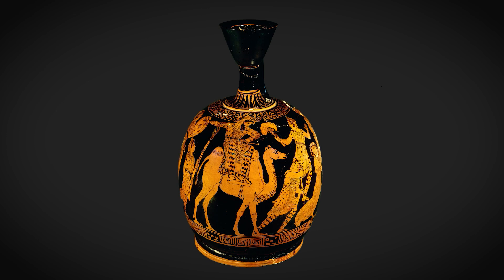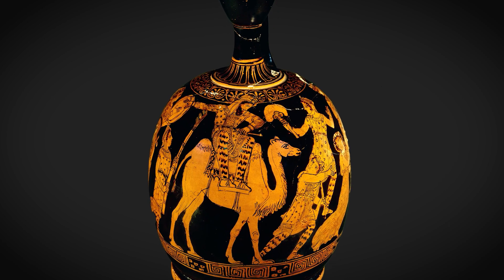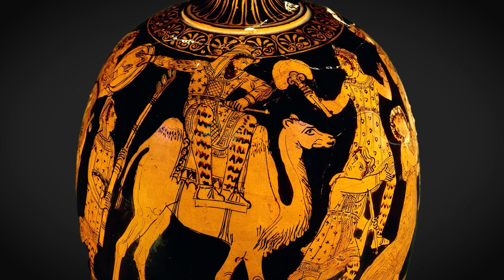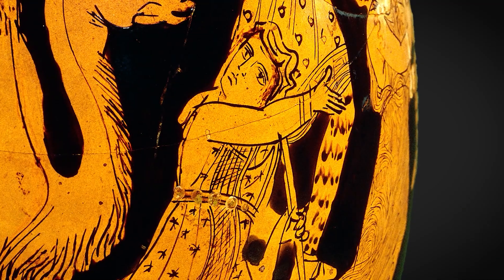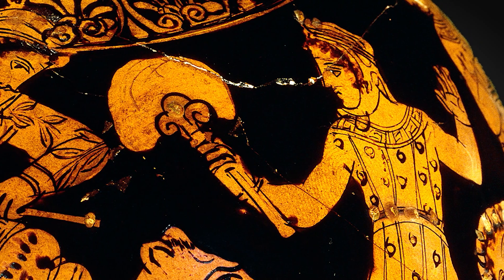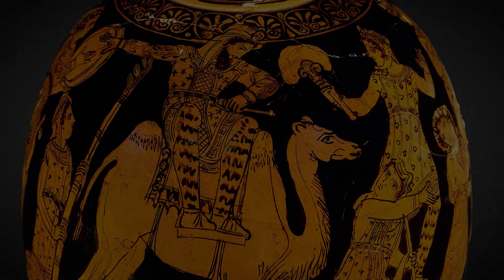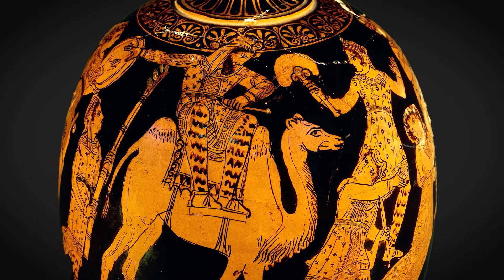And it shows not an Athenian scene at all but something quite exotic. It depicts a Persian king sitting on the back of a camel and surrounded by members of his court, all of whom seem to be having a very good time indeed. There's lots of music, there's a fair bit of dancing going on, there are slaves carrying fans, others carrying burning torches.